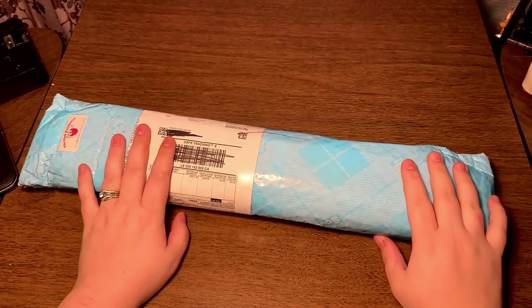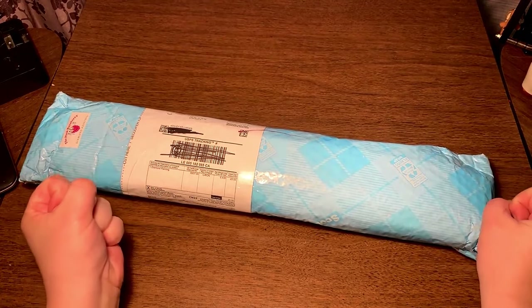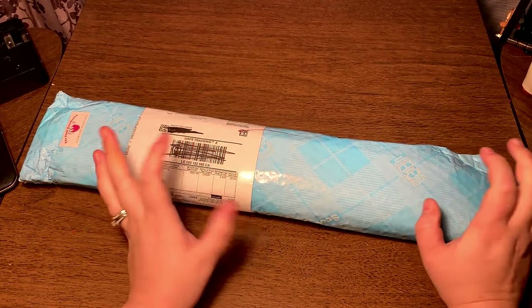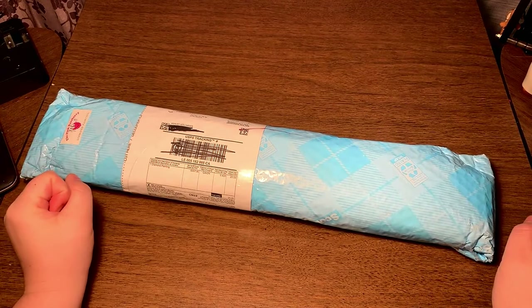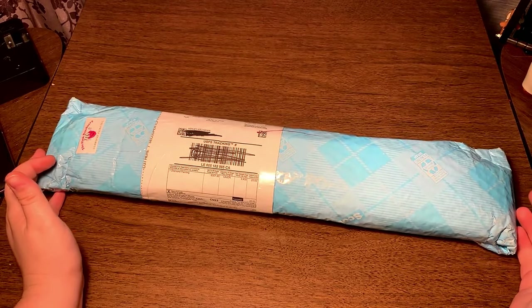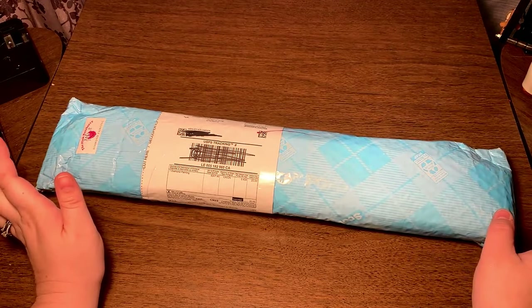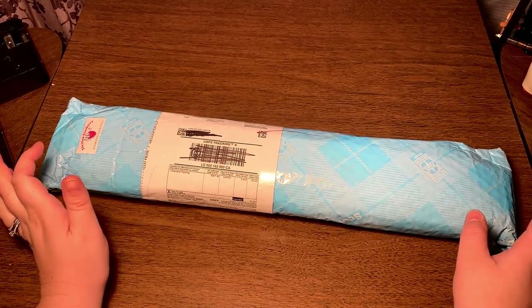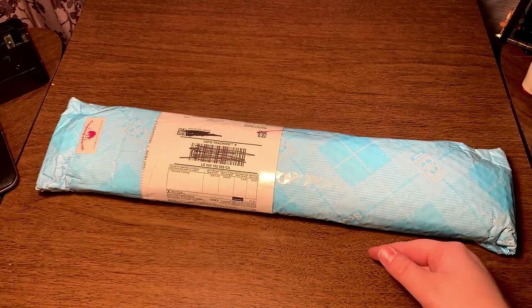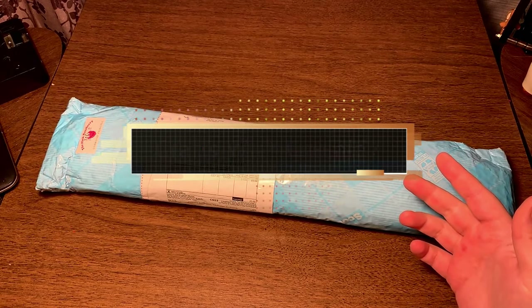Hey, hey everyone! Crafts with Crashly here. I have another unboxing for you. This one is extra super duper special because this is my Drills & Chills diamond painting. I wanted to do the Drills & Chills event — it's a giveaway thing. I think Kay Diamond Paints is running the event this year, and to participate you just have to be doing a fall or Halloween themed diamond painting and then you share your WIPs. I'll link in the description Kay Diamond Paints' video about the event in case you're interested or want more information.